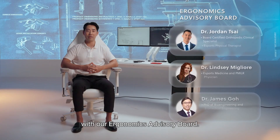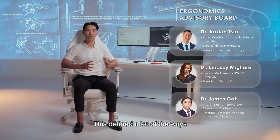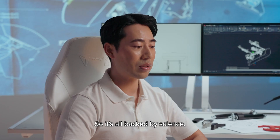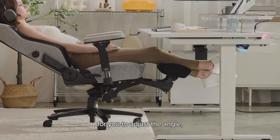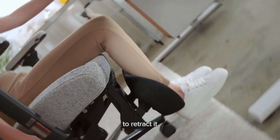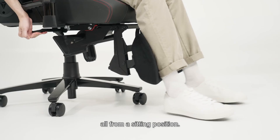We work very closely with our ergonomics advisory board, and this defined a lot of the ways we approached the recliner, so it's all backed by science. That's why with the recliner, we made sure that it's very easy for you to adjust the angle, to retract it, and to extend it, all from a sitting position.